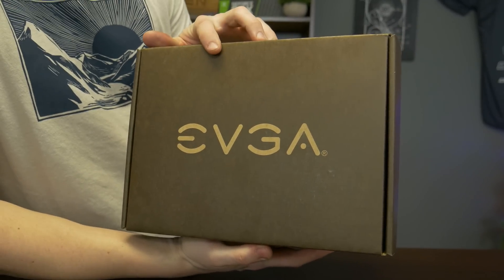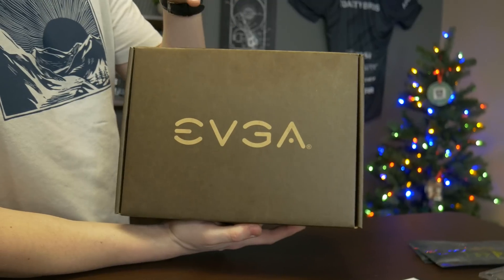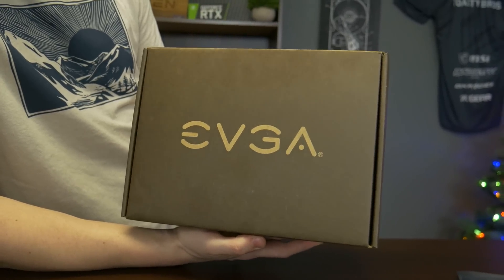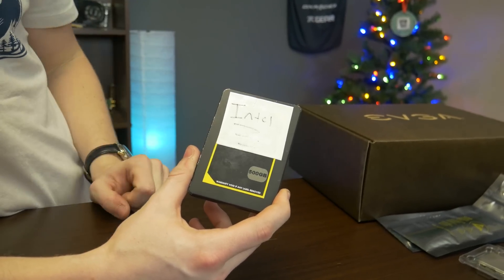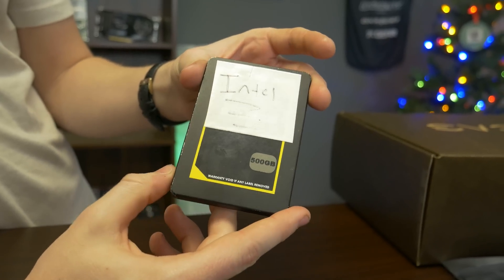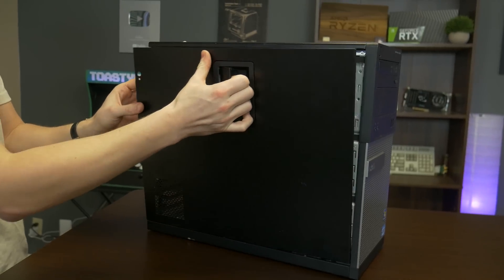For the power supply we have an EVGA B-stock 600-watt — it's a basic unit but you can get these really cheap, usually under $30 on B-stock. We'll leave some other options in the description from Amazon or Newegg as well. Check B-stock especially on Wednesdays for cheap finds. For the SSD, this is a 500GB Silicon Power SSD — just a really basic drive. We always like to get cheap SSDs because we really haven't had issues with expensive versus cheap ones. Alternatives will also be linked in the description.